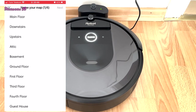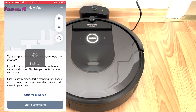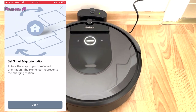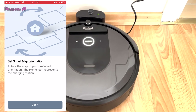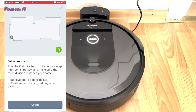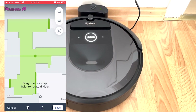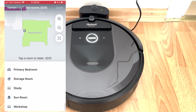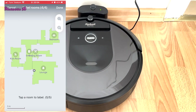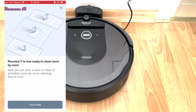First, you need to name the map and then the rooms. If you want, you can rotate the map to your preference. Then you need to check the room divisions. After that, the Roomba i7 is ready to clean room by room.